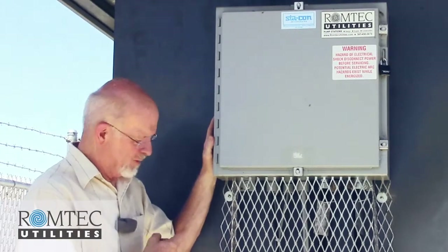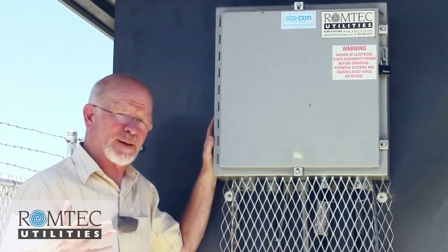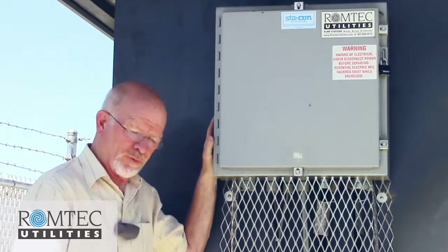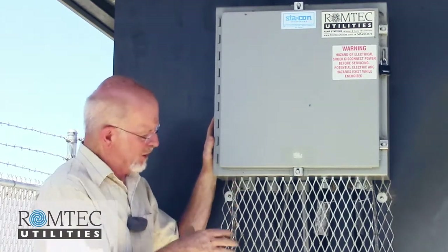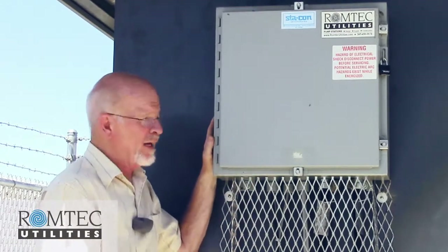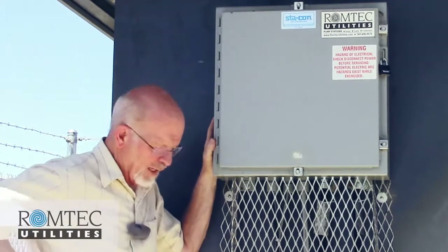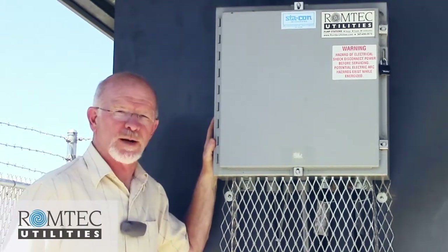Ramtech Utilities developed an above-ground junction box, and this is an example of one. Lots of times people want to be able to pull their pumps without having pump cables underground and through conduits directly into the wet well. An above-ground junction box lets you run pump cables up into a box you can disconnect from, with power continuing to the utility and control panel from there. We make them in many configurations.